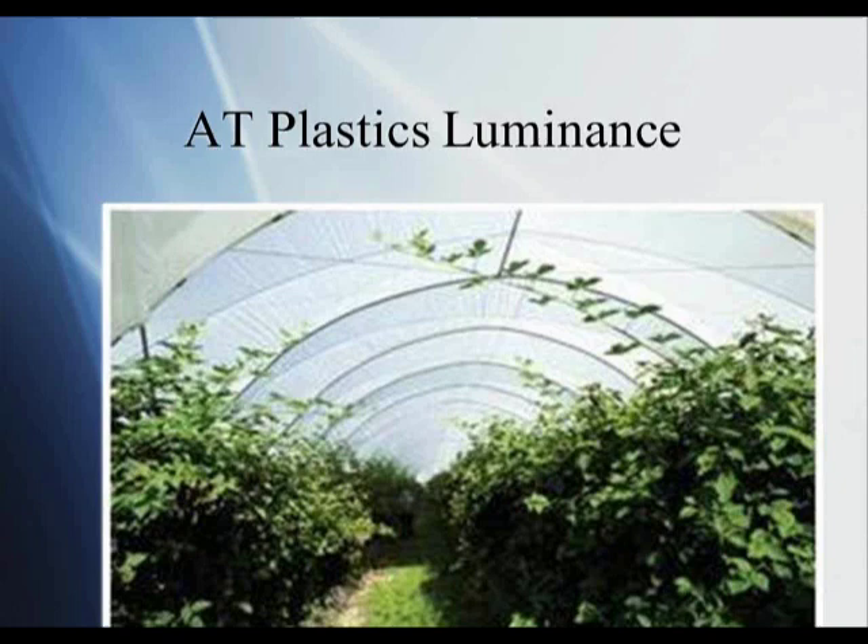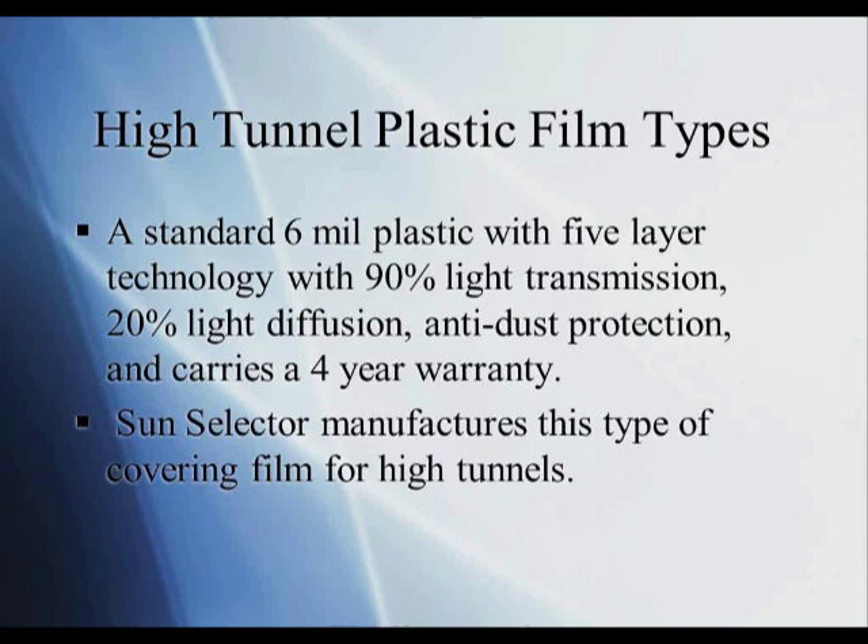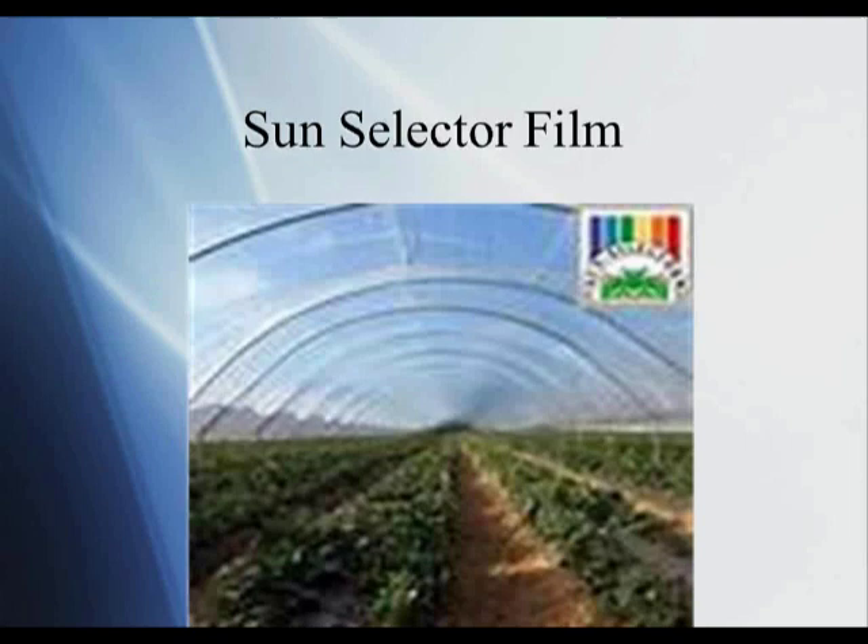Another option is a standard 6-mil plastic with five-layer technology — five layers of material within the 6-mil thickness. It has 90% light transmission, 20% light diffusion, and anti-dust protection. It carries a four-year warranty, meaning if the film doesn't last four years, you can contact the company and they'll replace it. The manufacturer is Sun Selector. This photo of the Sun Selector film looks almost similar to the Luminance, except it's a clear material you can see through rather easily.